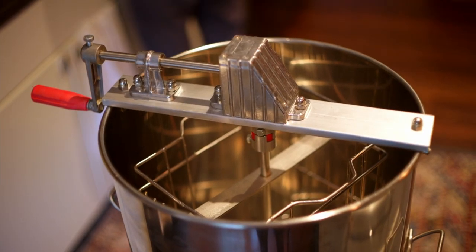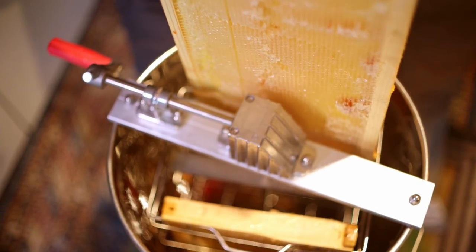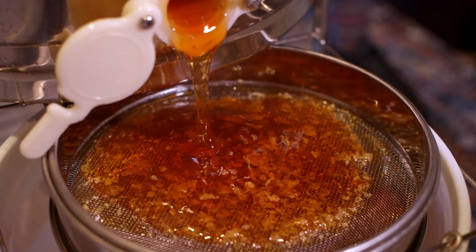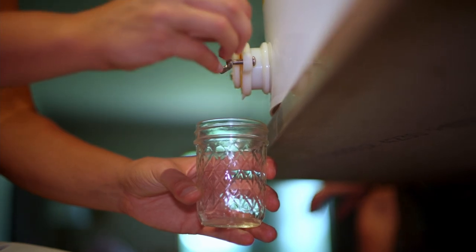Then we take the frames and put them in a spinner — a metal container that has a centrifuge inside — and just turn it and all the honey flies off. That works really great. Then we drain from the centrifuge through a three-mesh filter system — gravity through the filters into a bucket — and from the bucket we fill the bottles. It goes straight from the comb to the jar, basically.